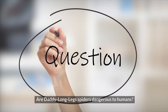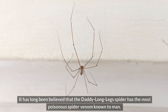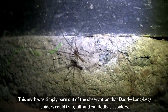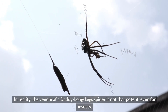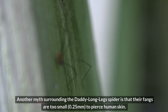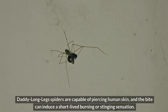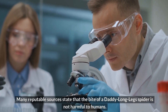Are Daddy Longlegs spiders dangerous to humans? It has long been believed that the Daddy Longlegs spider has the most poisonous spider venom known to man. However, there is no available evidence to substantiate this claim. This myth was simply born out of the observation that Daddy Longlegs spiders could trap, kill, and eat redback spiders. In reality, the venom of a Daddy Longlegs spider is not that potent, even for insects. Another myth is that their fangs are too small — 0.25 millimeters — to pierce human skin. This is also false. Daddy Longlegs spiders are capable of piercing human skin, and the bite can induce a short-lived burning or stinging sensation. Many reputable sources state that the bite is not harmful to humans.